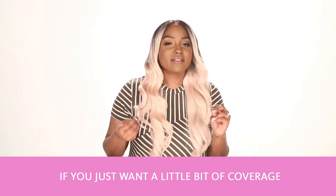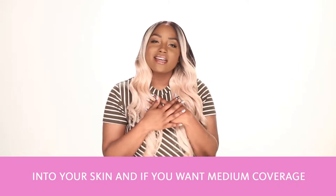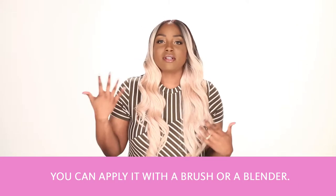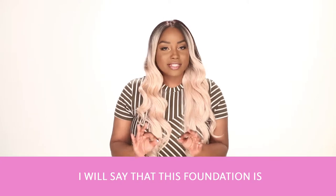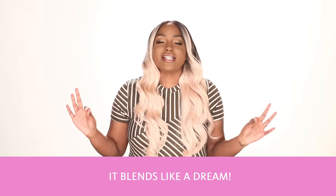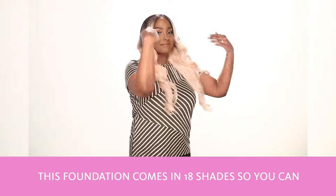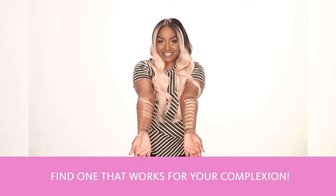If you just want a little bit of coverage you can pat a little bit of it to blend it into your skin. And if you want medium coverage you can apply it with a brush or a blender. This foundation is so smooth and buttery it blends like a dream. It comes in 18 shades so you can find one that works for your complexion.